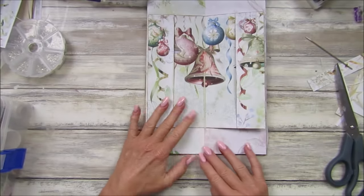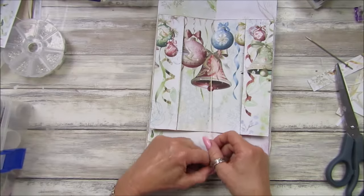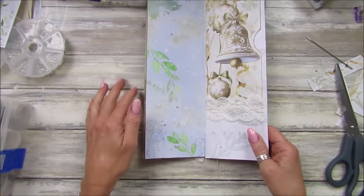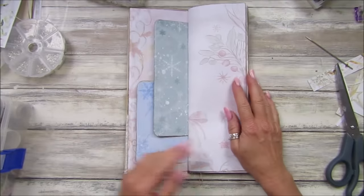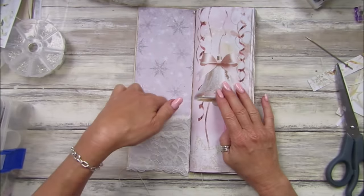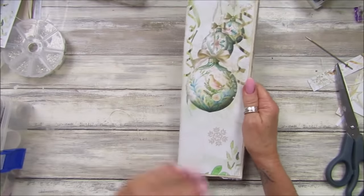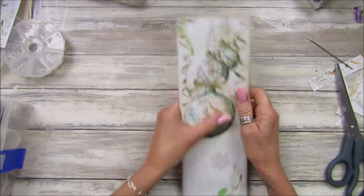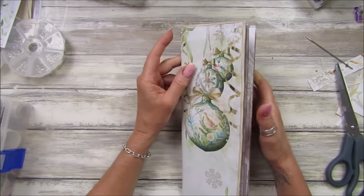I wish I'd left those longer because I think I probably would have hung some little jingly bells off there. That's nice isn't it — I do like this now. That's the front pocket — fabulous! Then all we need to do — maybe I'll find something. I'll do another quick video finishing this off because I want to have one of my little dingly danglies hanging off there as well.